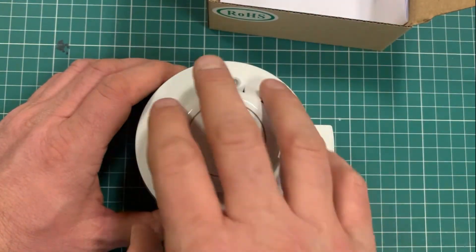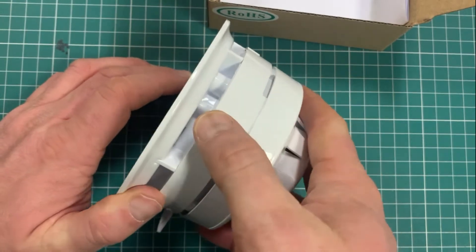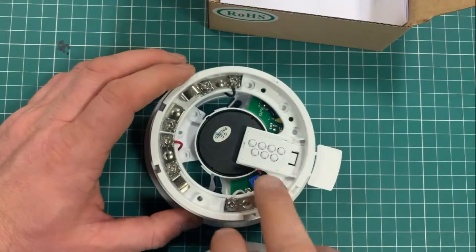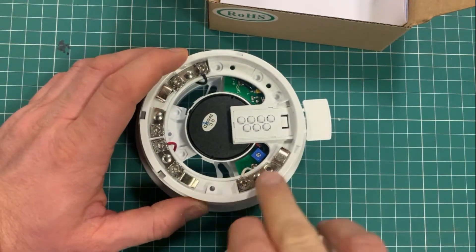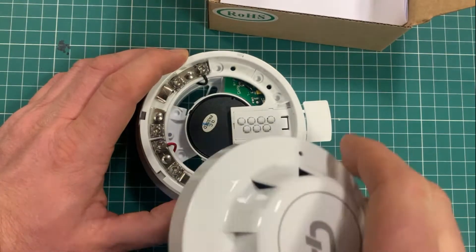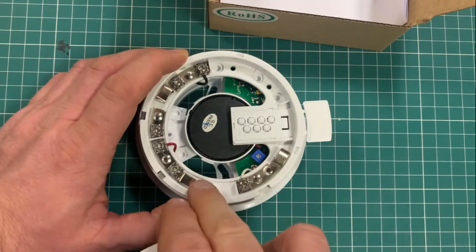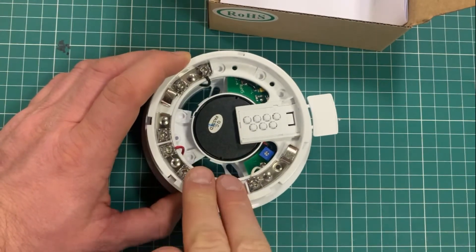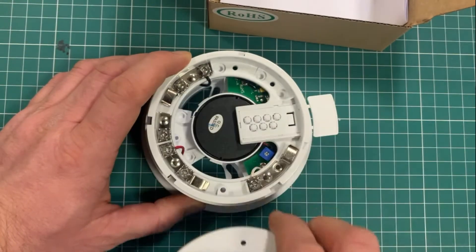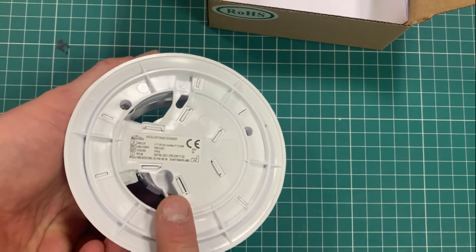You trigger this by using the mapping in the panel — you tell the LED on the panel to light up and it tells the sounder itself to turn on. It's a cost-effective solution if you want to put some room sounders in but don't necessarily need complicated mapping, such as having one group of sounders respond to one type of alarm and a second trigger bringing on a second set.